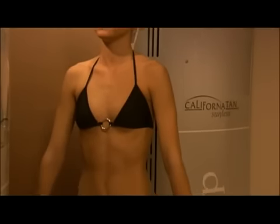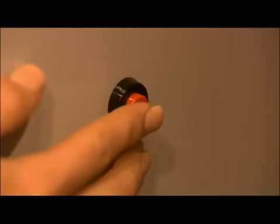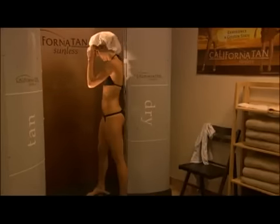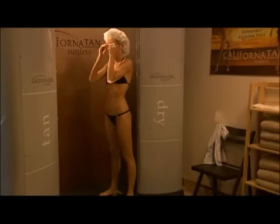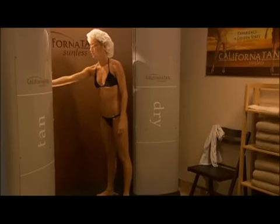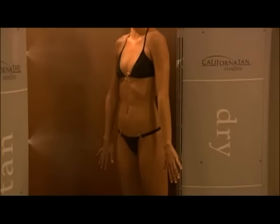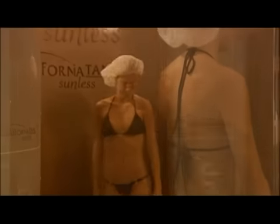Getting sprayed with the Auto Bronzer is a fast, easy and pleasant experience. With the push of a button, you'll be left with a flawless sunless tan in under a minute. The unit has two towers: a tan tower and a dry tower. Stand with your feet on the silver foot pads facing the tower that says 'Tan.' Press the start button and a voice will count down to the start of your spray session and provide further instructions. Once your front side is sprayed, the voice will instruct you to turn to spray the back side of your body.